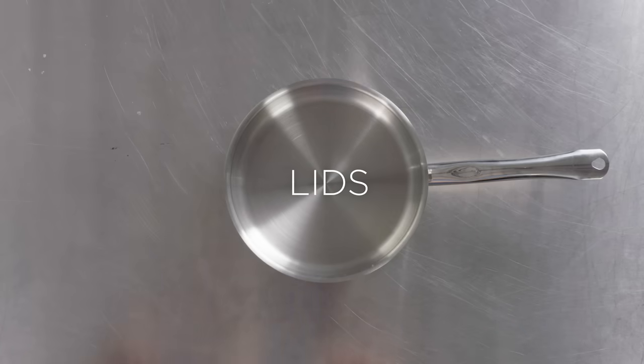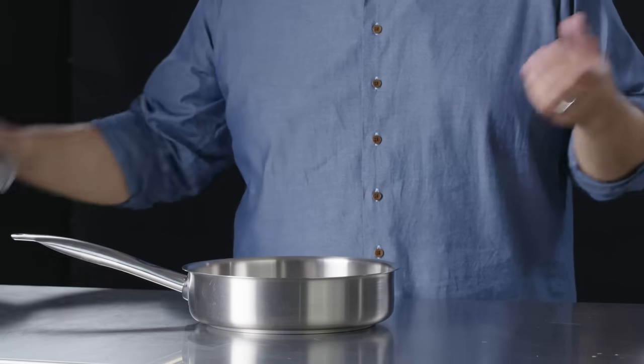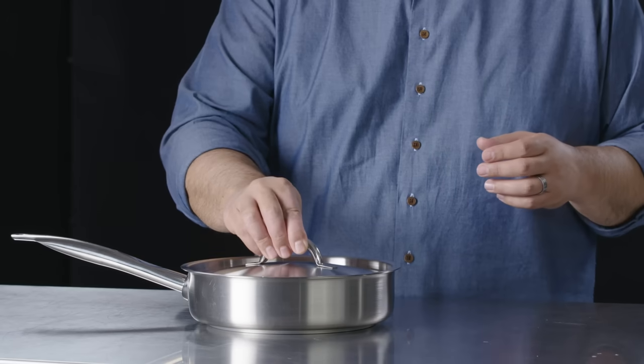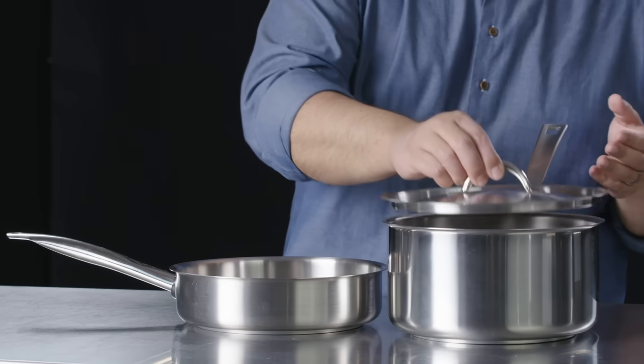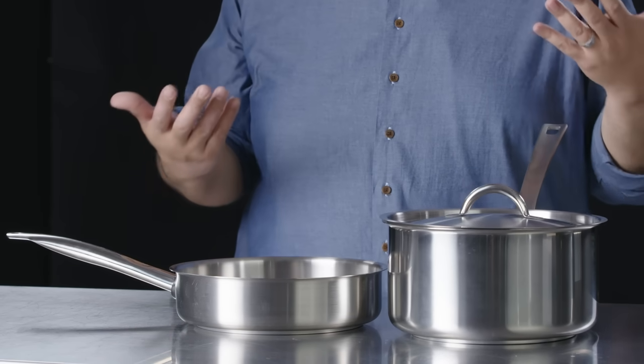Another added benefit when using a saute pan is being able to use a lid. You're able to add moisture to this pan in a greater volume than you normally would with a fry pan, so using a lid is perfectly acceptable. Another tip when shopping for cookware is to find a common diameter amongst pans. That will allow you to pick a lid that's somewhat universal.